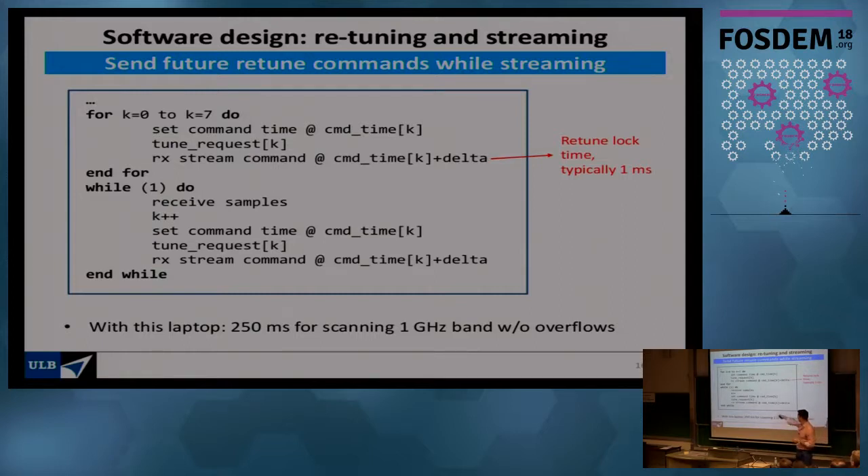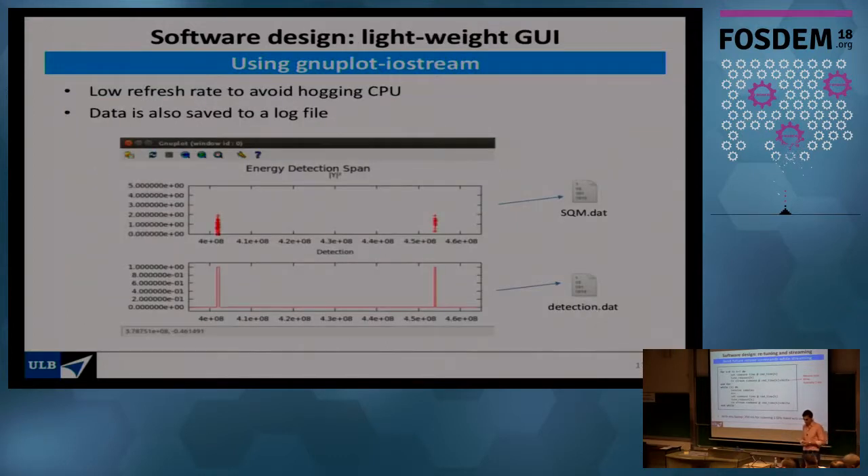The main software loop is simple: receive samples, reset the carrier frequency if sweeping a wider bandwidth, then receive samples again and repeat. The smart part is sending a bunch of commands in advance to the USRP, so if the host lags, the USRP knows what to do for the next few milliseconds. Running on a standard laptop — 4 GB RAM, nothing fancy — we can scan one gigahertz in 250 milliseconds continuously without any overflow problems, even after running for half an hour.